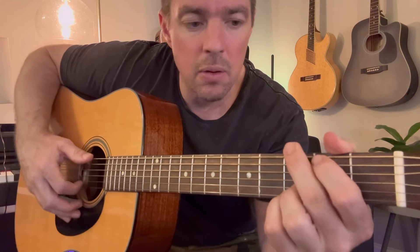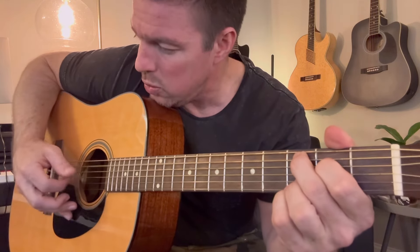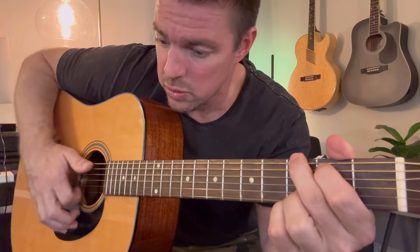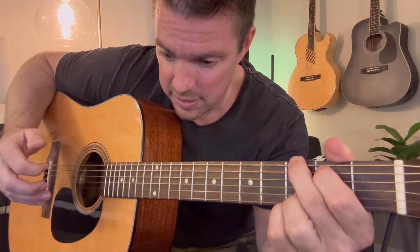It goes like this: 'When the sun goes down on my side of town, that lonesome feeling comes through my door.' Now you're going to go to C. You're supposed to slide your top two fingers down, and now you're going to pinch the fifth and second string. 'Whole world turns.' Back to G, then C, then G. Repeat it.